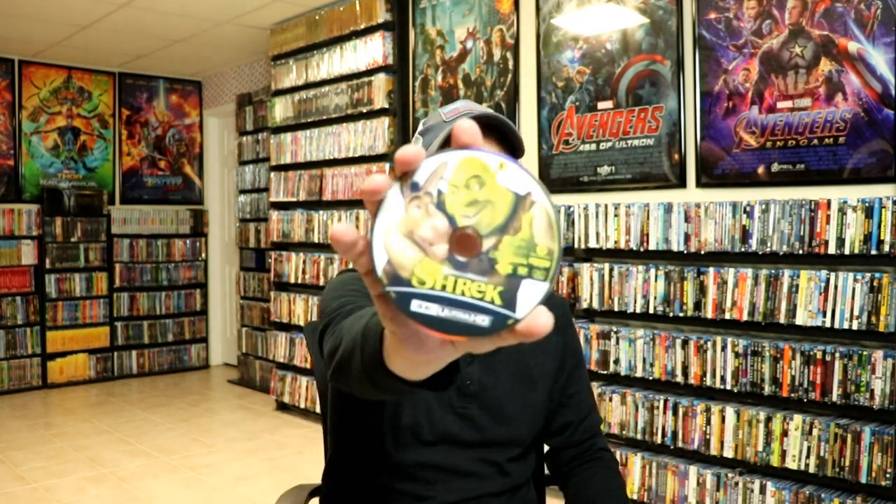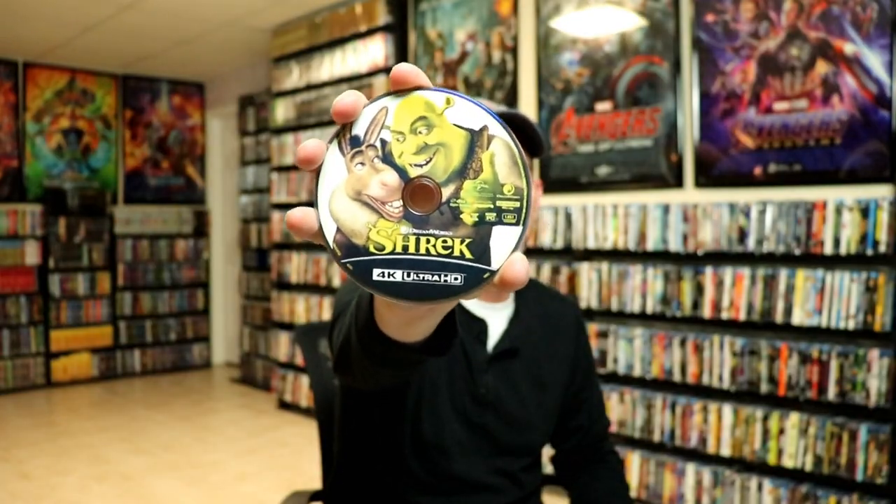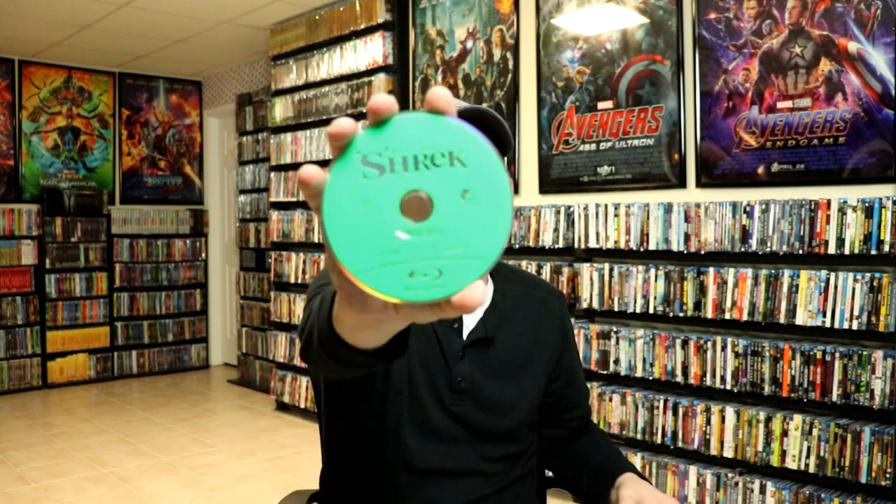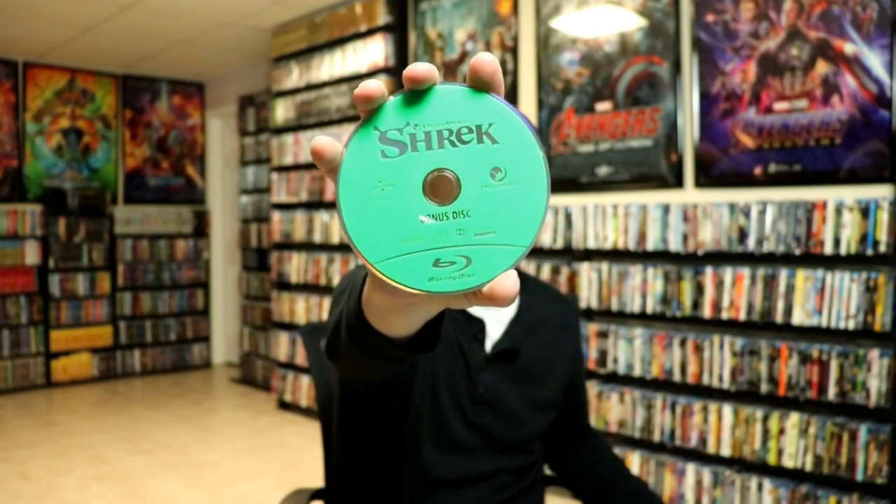Not too bad. And we do have our 4K disc with some disc art. And we have our Blu-ray disc here in green. And we actually have a bonus disc in green. So it's great that it does have 3 discs.